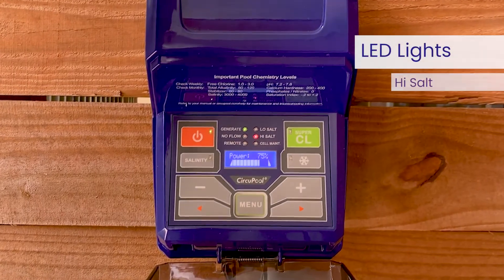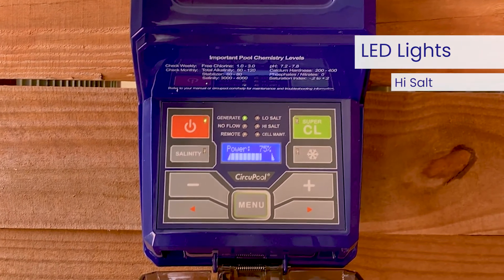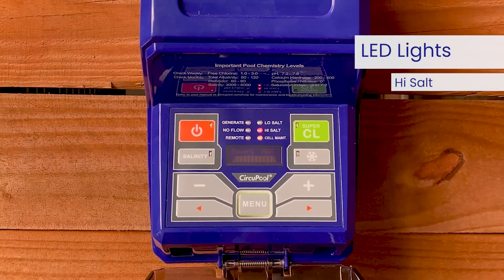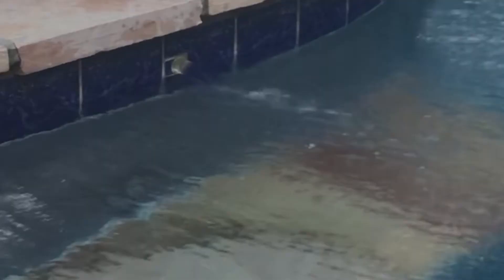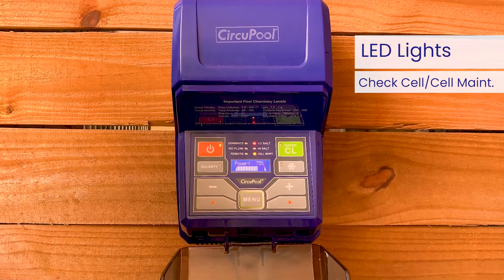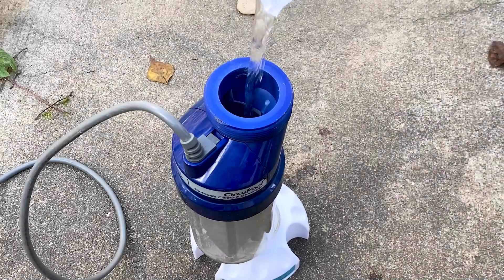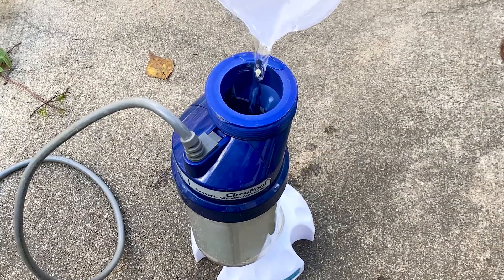When the high-salt light is flashing, the salt level is higher than necessary, but the cell will continue to produce chlorine. When this light is illuminated steadily, the salt level is too high and the cell has shut down — the pool water must be diluted with fresh water before operation is restored. When the check cell light is illuminated steadily, the cell efficiency is greatly reduced and the cell has stopped producing chlorine. This will eventually happen with normal operation, and at this point the cell simply must be cleaned.